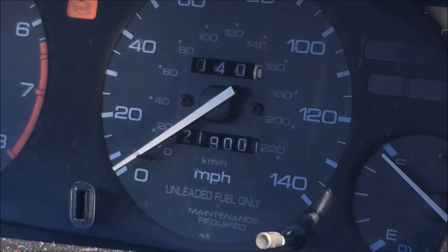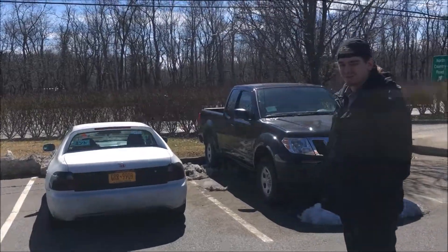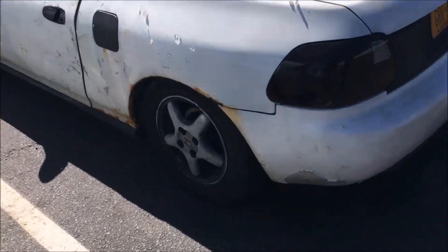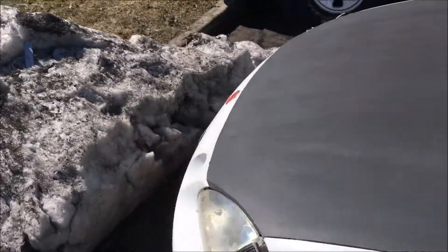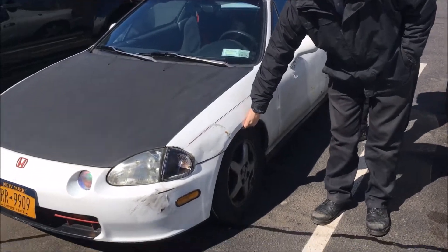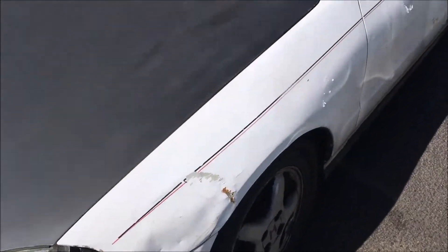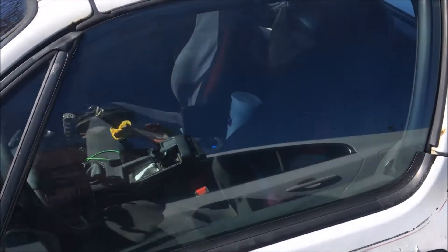219,001 miles — wow, almost made it to the moon. How low is this thing? Is that some fitment? It's some half-assed fitment.